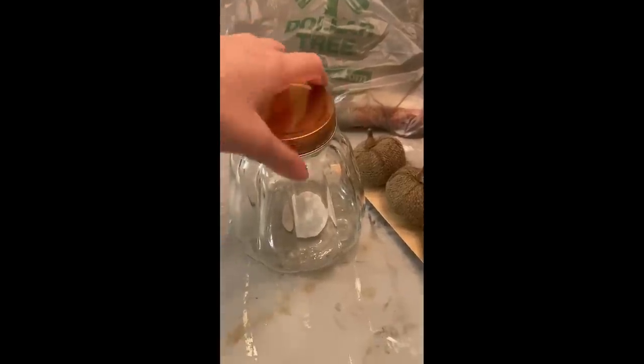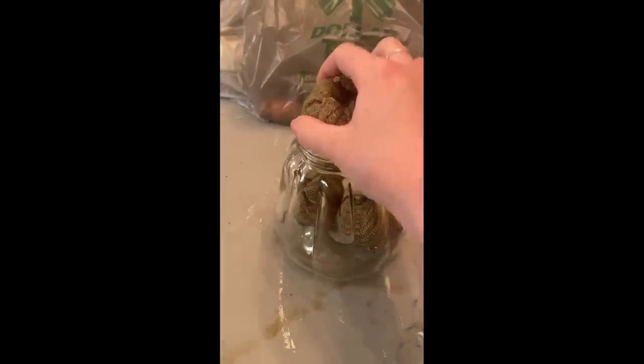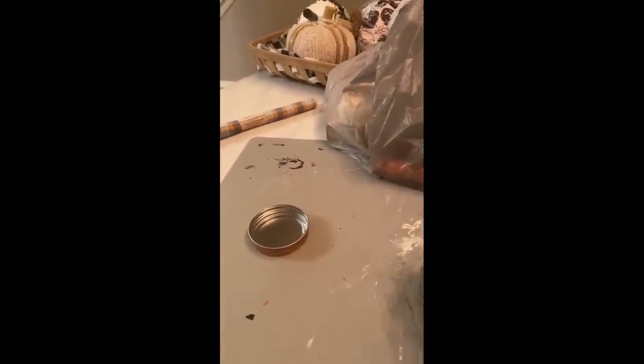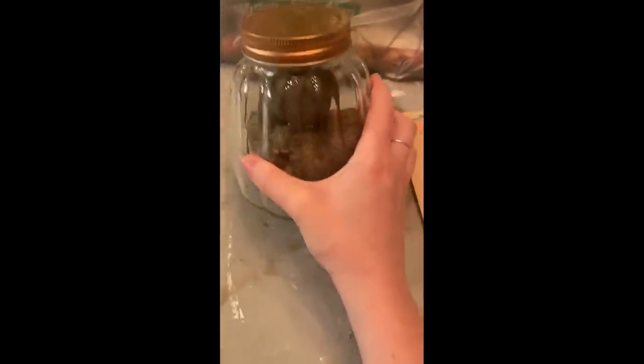DIY number seven — I posted this as a short on Instagram so definitely follow me there for shopping trips and small videos. I grabbed these green fabric pumpkins and this pumpkin jar from Dollar Tree. I was able to fit all four pumpkins in the jar and I was amazed by that — it definitely took some maneuvering but they all fit. I thought that in and of itself was a cute little hack for fall.